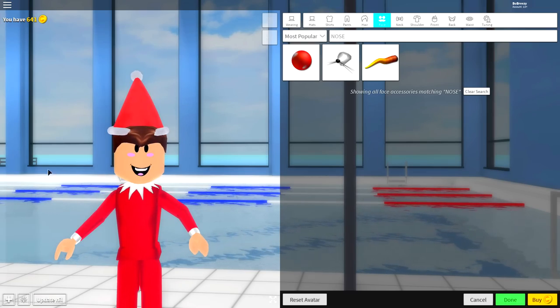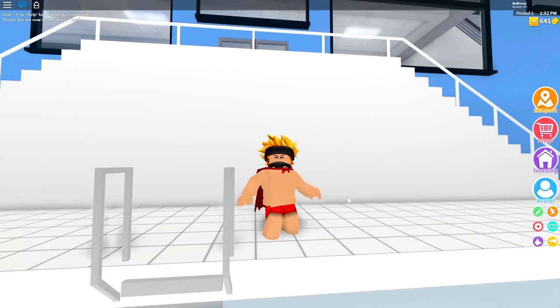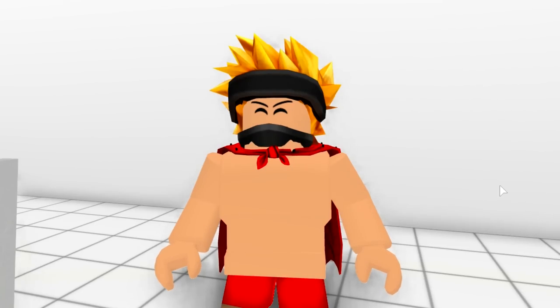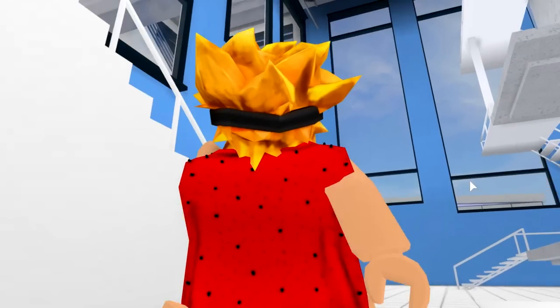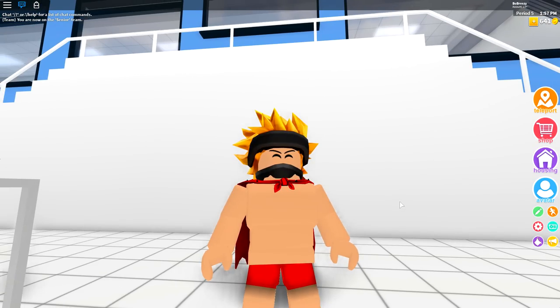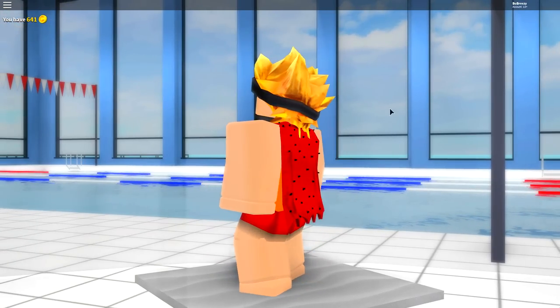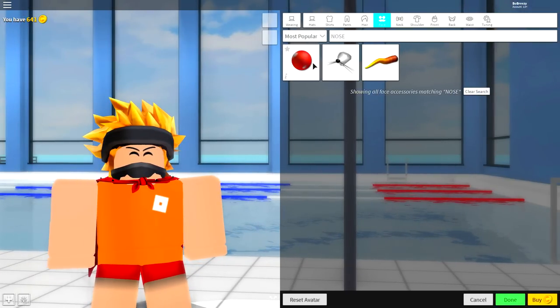Guys, the first step as always is to click the reset avatar button. You guys know why? I'm gonna show you why — because I am so drop dead gorgeous. Just look at how handsome I am. That is why I click the reset avatar button. Isn't that right, mom? Mom, am I on TV right now?